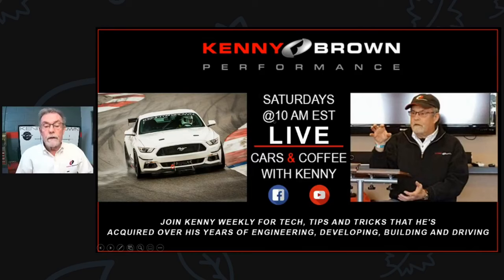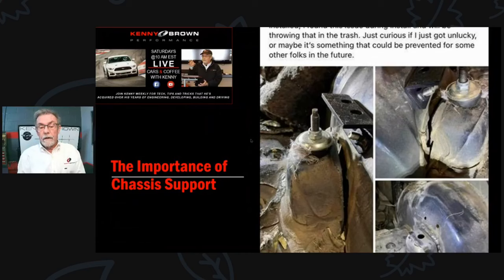Here we go - chassis support. This started with a picture and a post that Ben in the Speed Therapy Academy sent in. What you're looking at is an SN95, or possibly a Fox - one of those cars that was converted to IRS and a coilover shock system. As you can see, the actual shock mount has pulled away from the inner fender pretty severely.